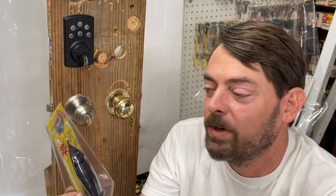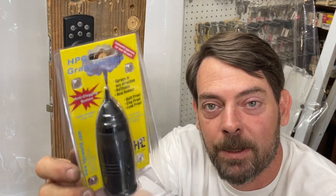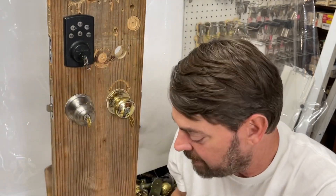However, it is locksmith approved for over 50 years. Anti-clogging system, sprays in any direction, refillable, real rubber, spill proof, clog proof, leak proof. That's right — the HPC graphite gun.